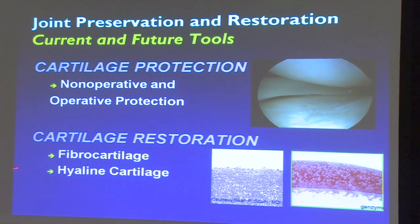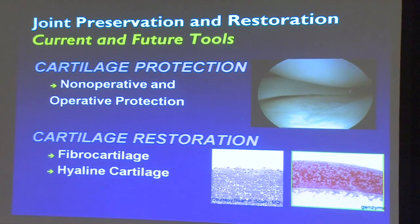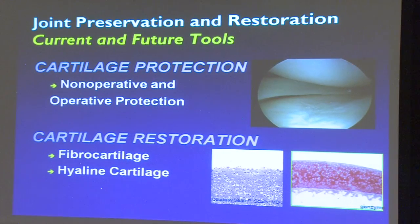Cartilage protection is our goal, and if we have to, we're going to do cartilage restoration. Fibrocartilage is kind of a scar cartilage — this histologic slide shows how disorganized it is, with an undulating surface, as opposed to normal cartilage. Fibrocartilage is what we produce with procedures like microfracture — it's like scar tissue that fills the gap quite well, like pothole filler. But really we want hyaline cartilage, which is the normal stuff, so we're chasing that holy grail.